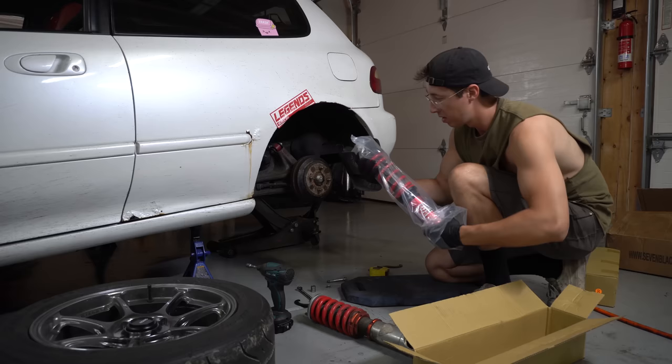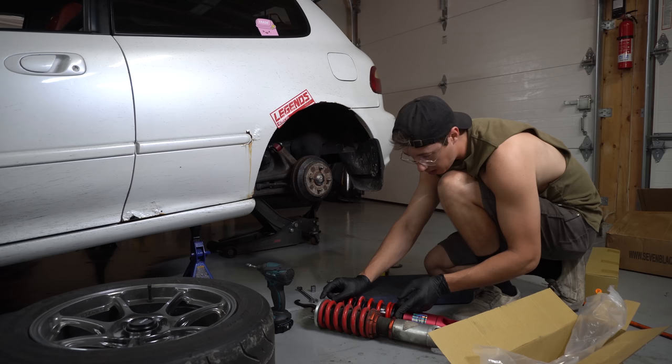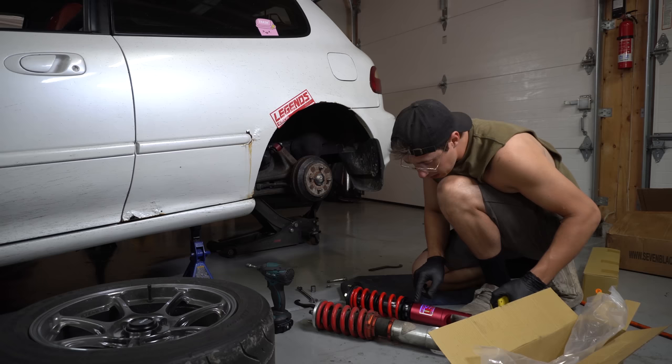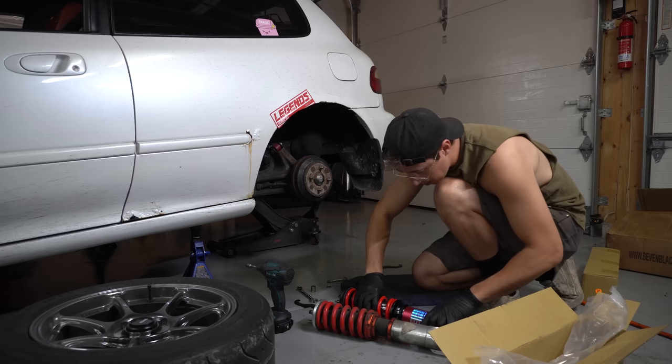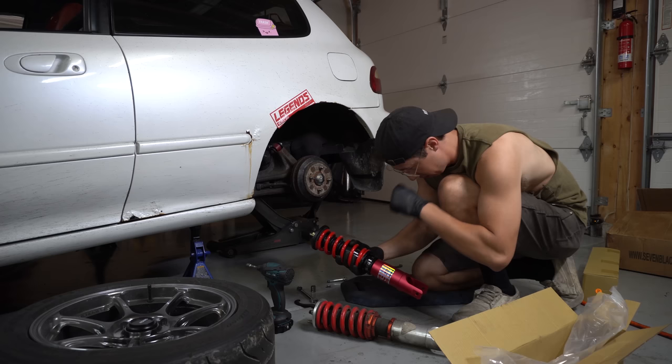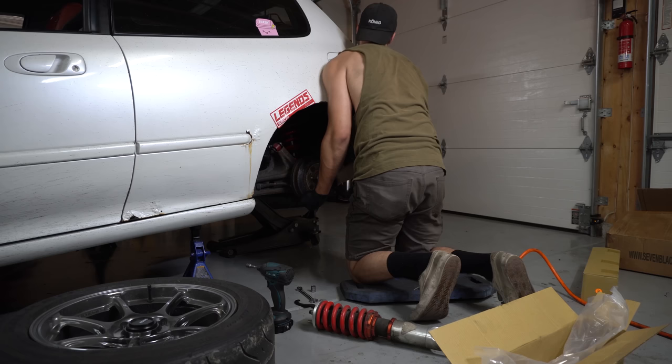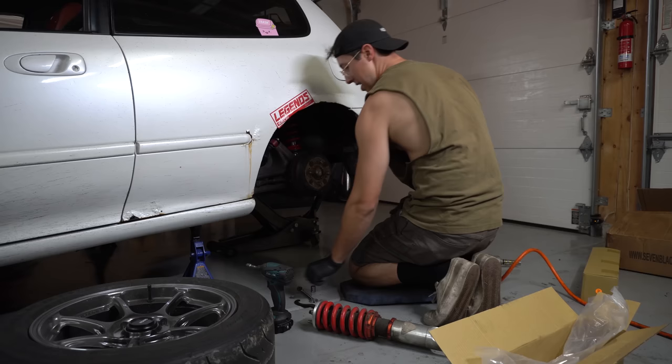I'm going to measure the overall length of this coilover from the top to the cup, and then I'll make this one three quarters of an inch shorter. We got exactly 10 inches, so we're going to set this to nine and a quarter. Then we'll get it installed and lock down the collars. And that is how you install a coilover on an EG in like 10 minutes.